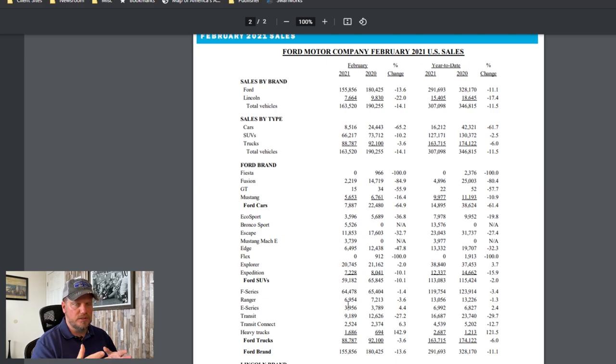Ford is trying to make some ground and get volume back by building something for consumers who still want a truck but don't want the big truck. The F-150 has definitely grown in size over the years — it's longer, harder to fit in people's garages, and that does matter to a lot of people. The gamble is figuring out where the volume is going to be. Ford is doing this, the Hyundai Santa Cruz is coming out, and they're both going to try to compete in this sub-compact space — similar territory to the old Chevy El Camino or the Ford Ranchero.